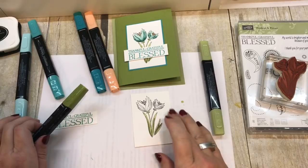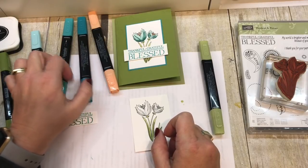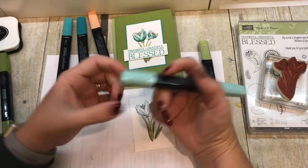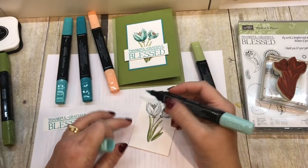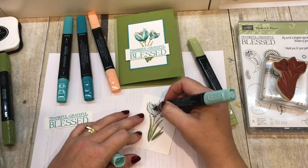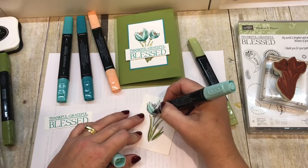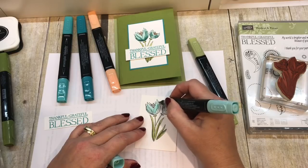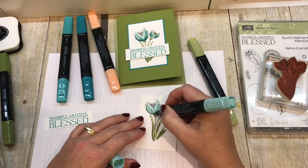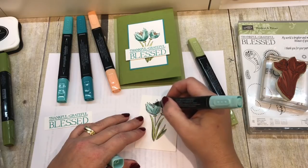Now I'm going to work on the flower part. I'm going to work from light to dark — I want to make sure I really control how much dark I'm getting on here. So I'll start with the darker shade of Pool Party and carefully go over, making sure not to go quite up to the line with my marker because I know it will spread when I start blending.